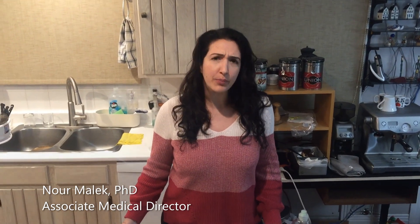Hi, my name is Noor and today we're going to do a simple, not so messy experiment with things that you could find in your kitchen.